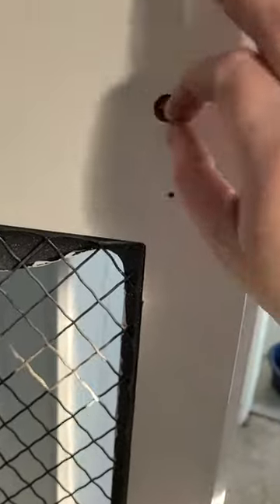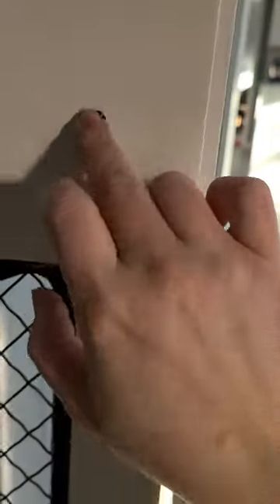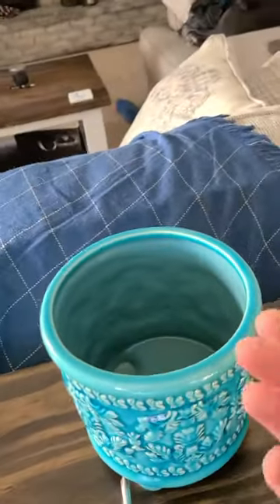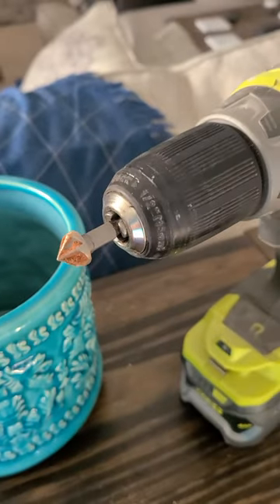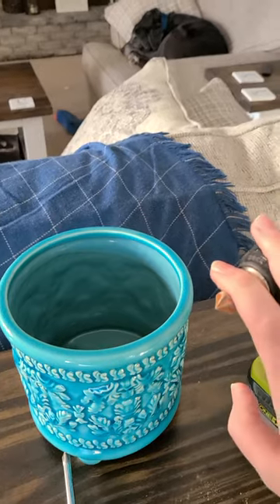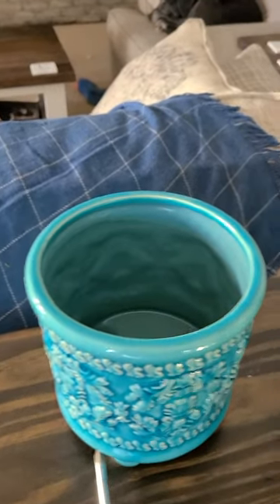I found out about countersinking. Countersinking is where you drill a hole so that your screw can sit inside and sit flush with the hardware piece, without having to buy a longer screw. And I actually already owned the bit that I needed — I have a Ryobi multi-pack starter pack for drill bits.